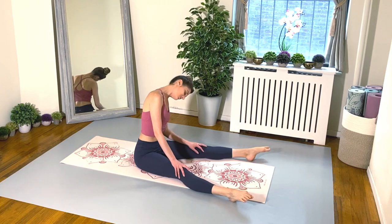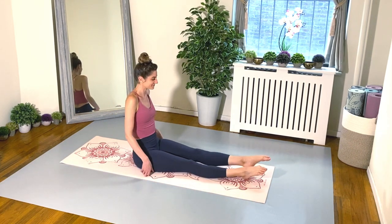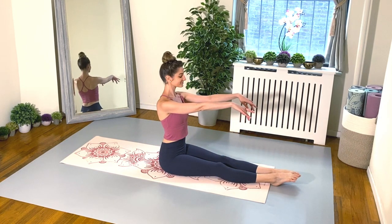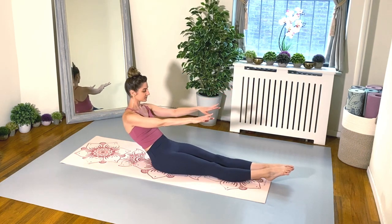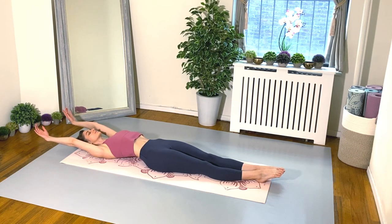Just kind of loosening everything up, getting that blood flowing. Let's bring the legs together, lengthen out your arms as well as the legs, nice and long. Scoop the belly, tuck the tail, and let's roll all the way down to the mat. And go for a beautiful roll-up — here we go.